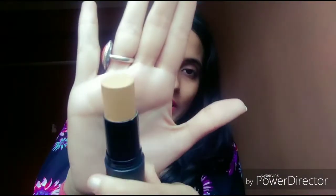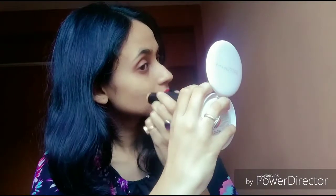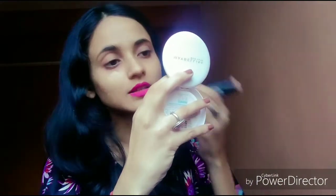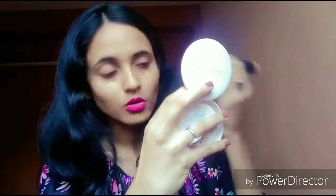This is the foundation stick, and you can see it matches my skin tone. Its undertone is yellowish — just like my second skin. The formula is very creamy so it blends very well. You just need a little amount of foundation, not too much.